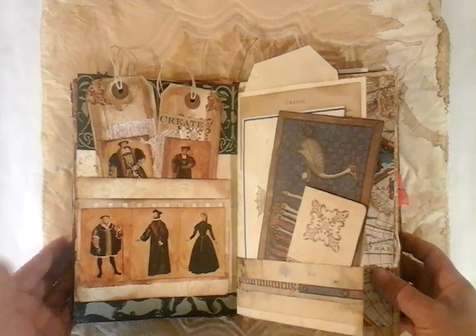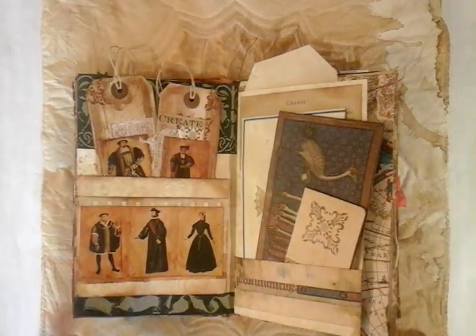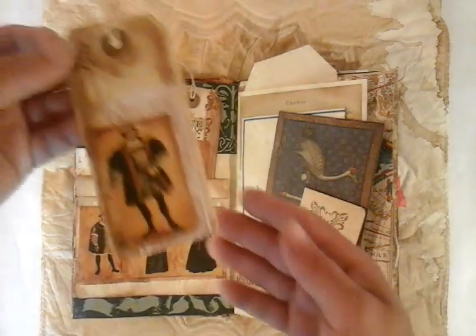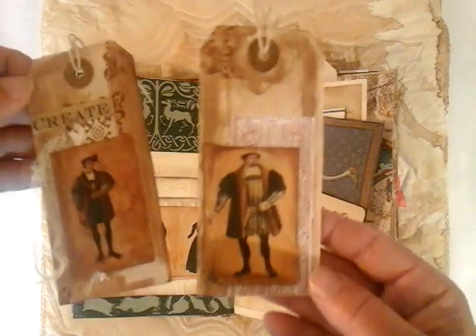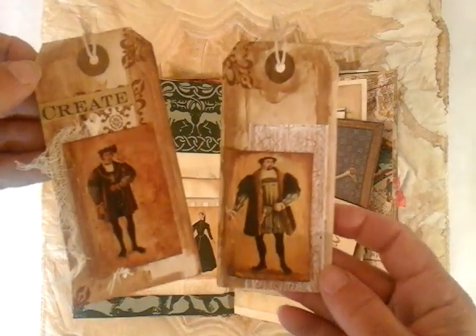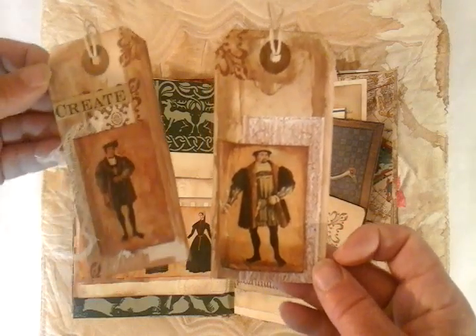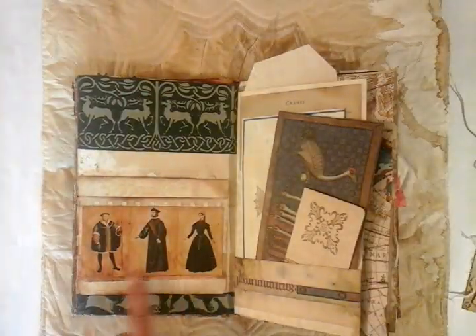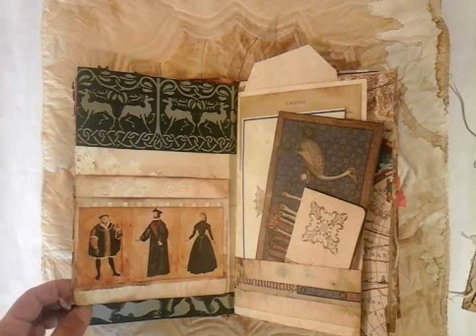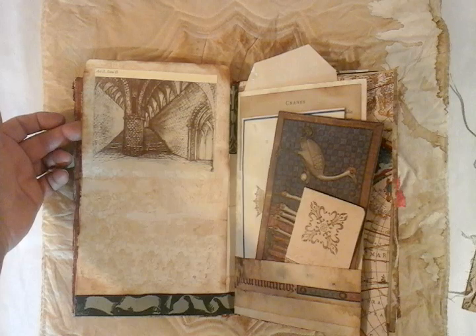Here I've used some of my ephemera that I've got in my stash. I've got a few more quirky little cards and little tags here — I've used a little bit of muslin, and I've used some stenciling, and again more of the watercolour just to grunge it up. They're both coffee stained. On this piece here, we can flip it up for more writing, and we've got another scene from the Anne Boleyn opera.